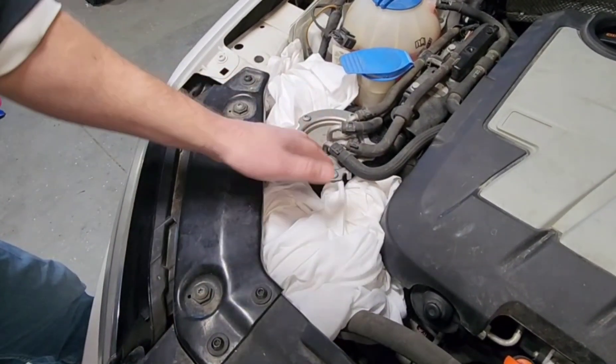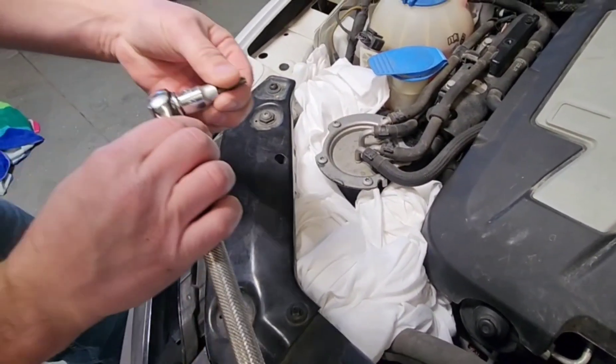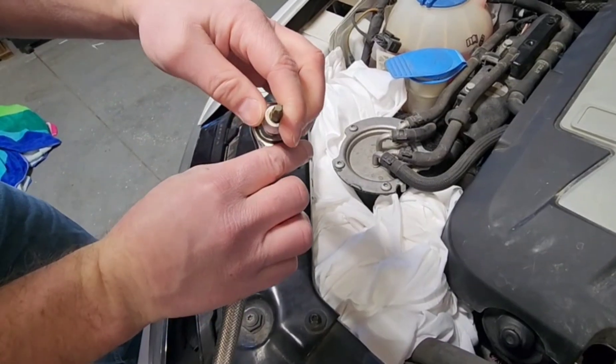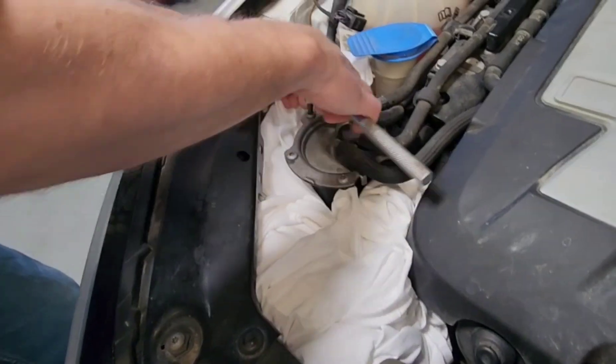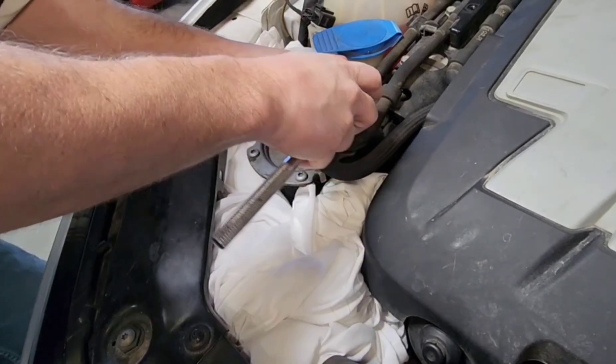First, I cleaned off this area so you don't want to have any particles fall into it. Then you take a T30 bit and kind of loosen it in a star pattern.